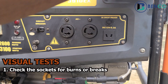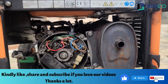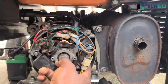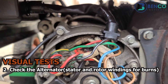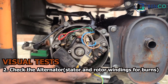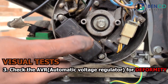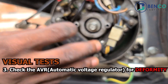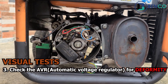Burn on the socket contact is the number one visual test you should always check for. Another test: look at the rear end of your generator where the alternator is located, and look at the windings to see if there is any burn. If there is no burn in your windings, your generator may be okay; if there is burn, it is possibly damaged. Another visual test is looking at the AVR — the automatic voltage regulator. Sometimes when the AVR is bad, you observe it is swollen and different from its regular size, which tells you the AVR is faulty.